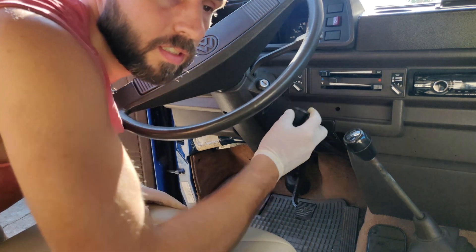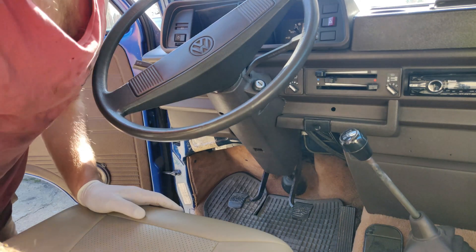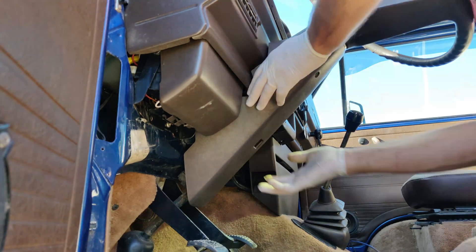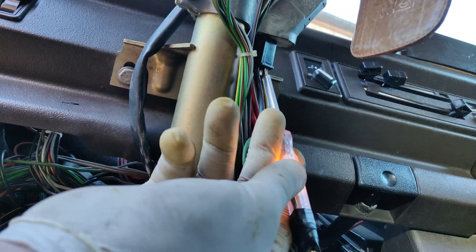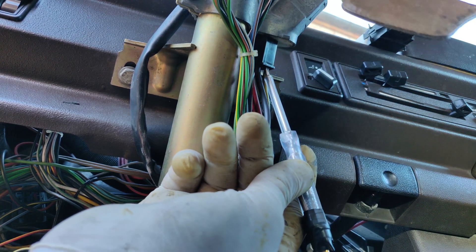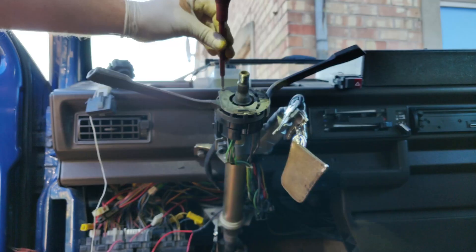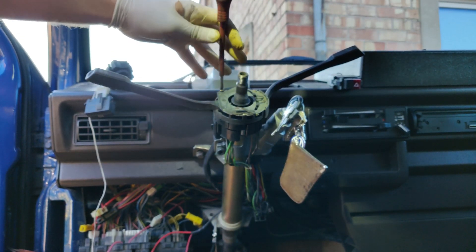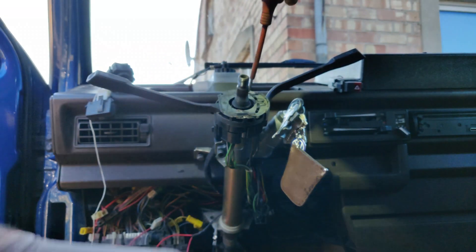I'm going to make the hole a little bit wider. If your first ignition position doesn't turn on the positive, your ignition switch is broken. The black and yellow wires don't give me positive, so I want to inspect the ignition switch and see what's wrong with it.